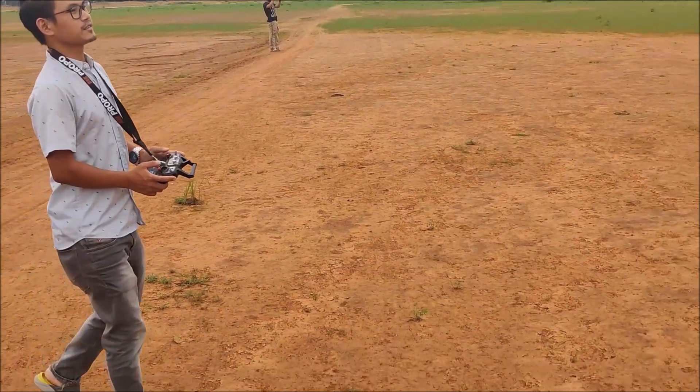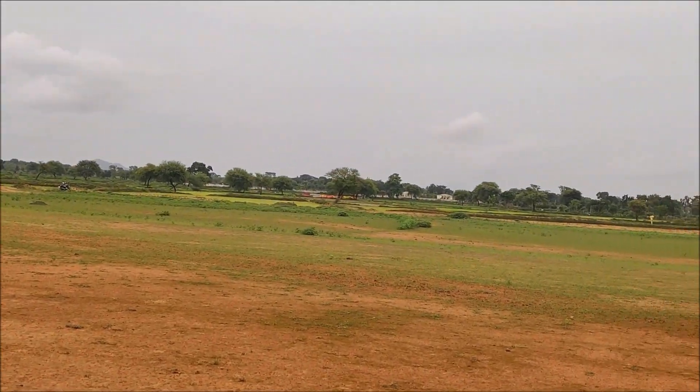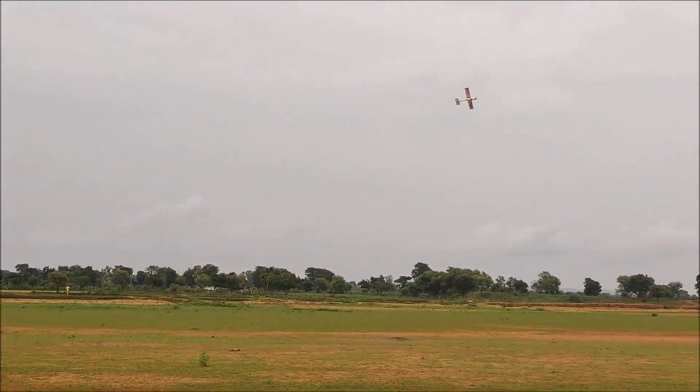I think the motor was not providing enough thrust to keep the plane in the air. Maybe in my next build I'll put in dual propellers and dual motors to fix that issue.